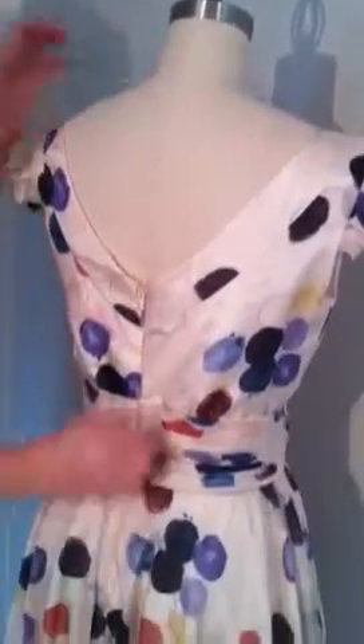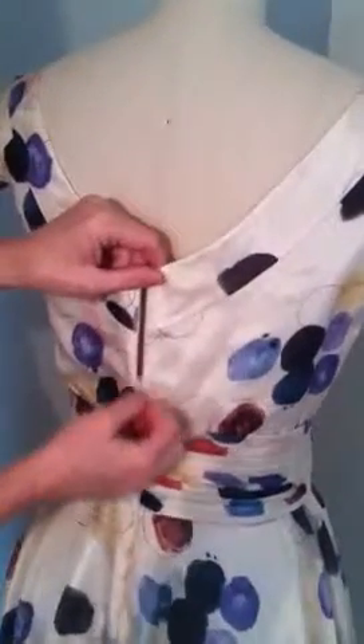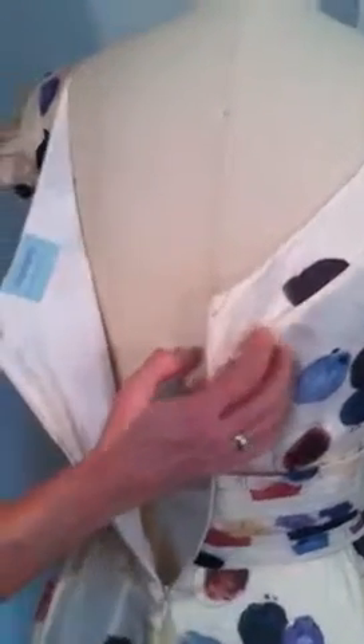Seams are all French style, as you can see here, with an invisible zipper, understitching, and fully lined.